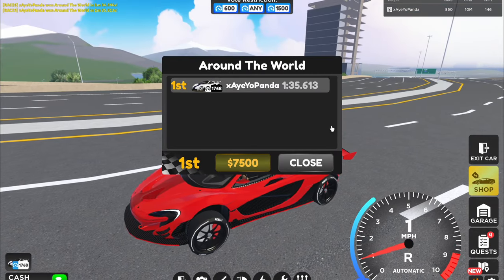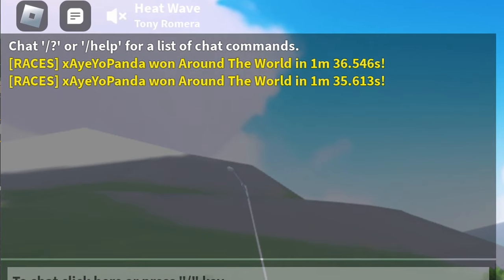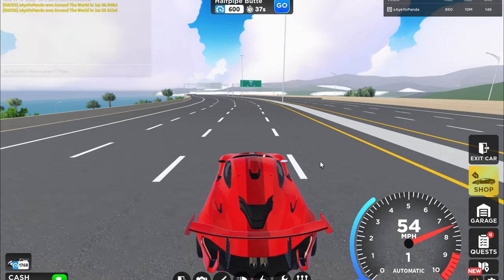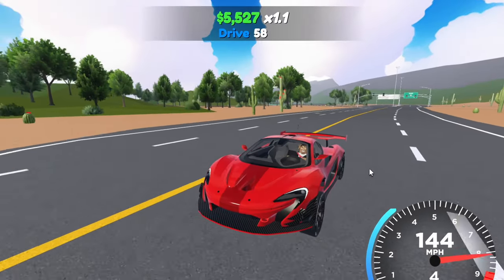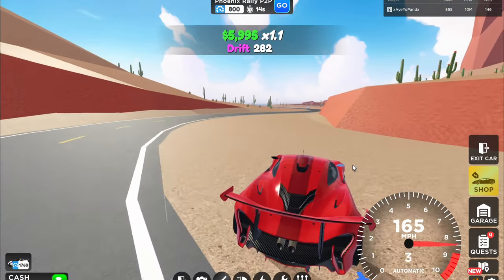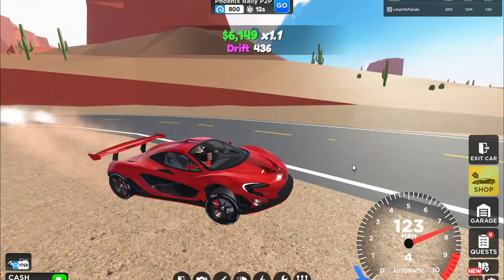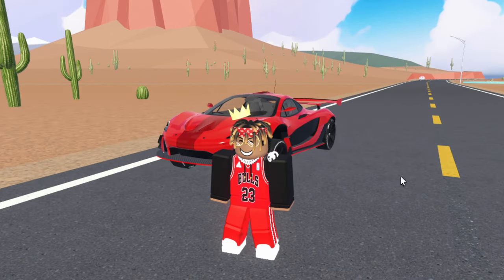Alrighty, the new time is 1:35.6 — it is a second faster, but that's only because I missed a couple boost pads. But clearly you saw the speeds we were capable of with this build. We were accelerating way over 400, so clearly this build actually did something. And ladies and gentlemen, just like that, that is how you make your own gear tune.